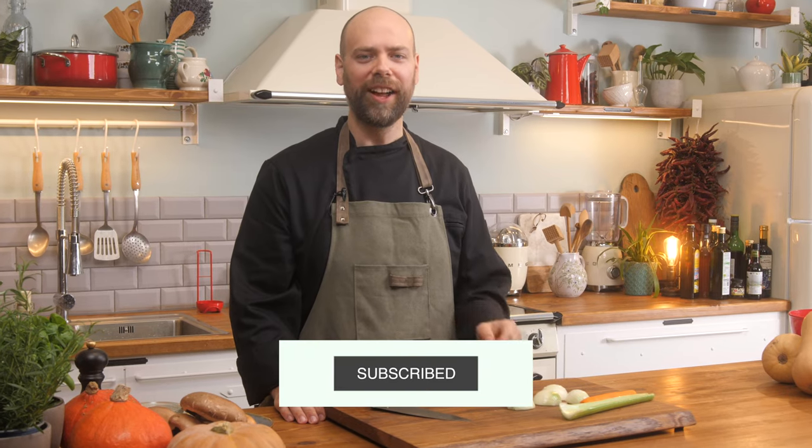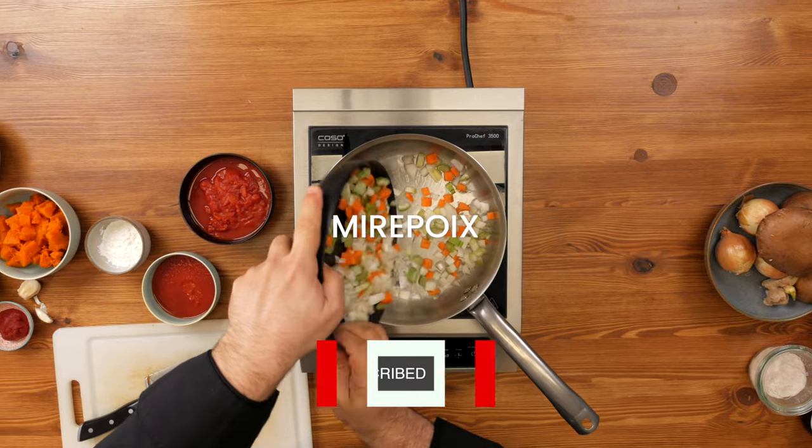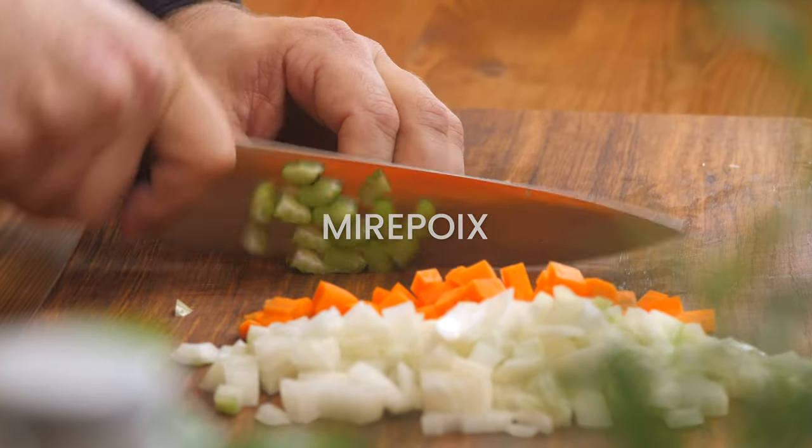Welcome to VicoCo, the online vegan cooking school. My name is Steve Lim and today I'm going to cover mirepoix, what its purpose is, and how to actually make it right.